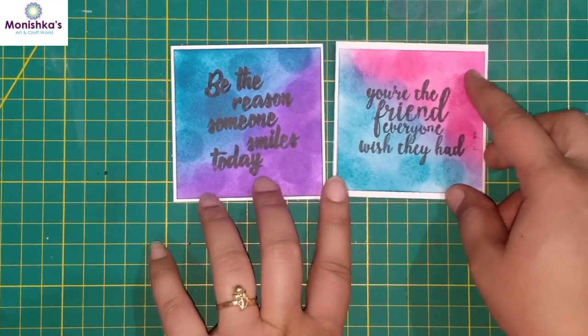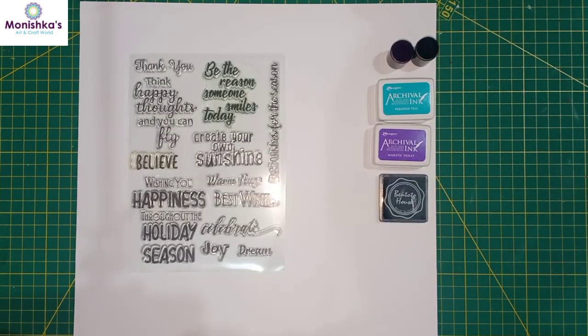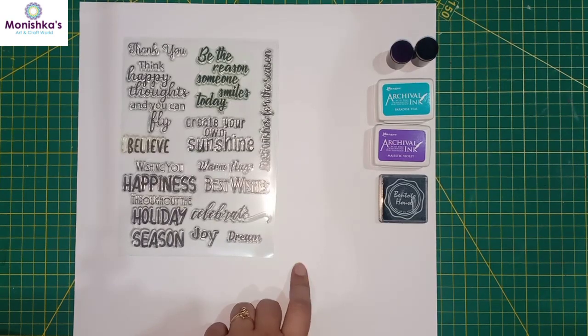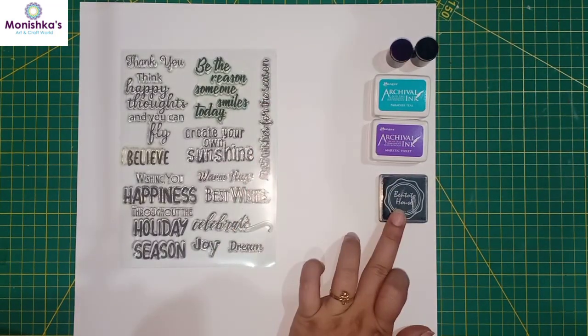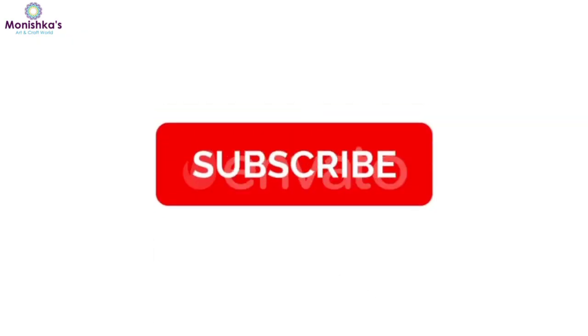For making today's project we need all these things: white 250gsm cardstock, some clear stamps, archival ink — you can use any color you have — sponge daubers, and black color ink of any brand.